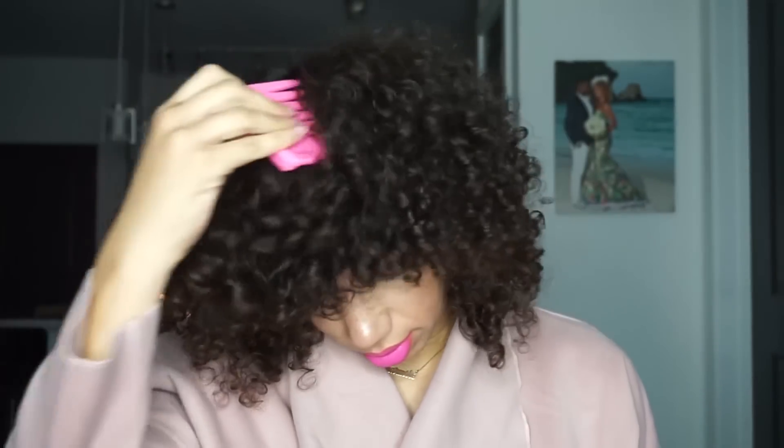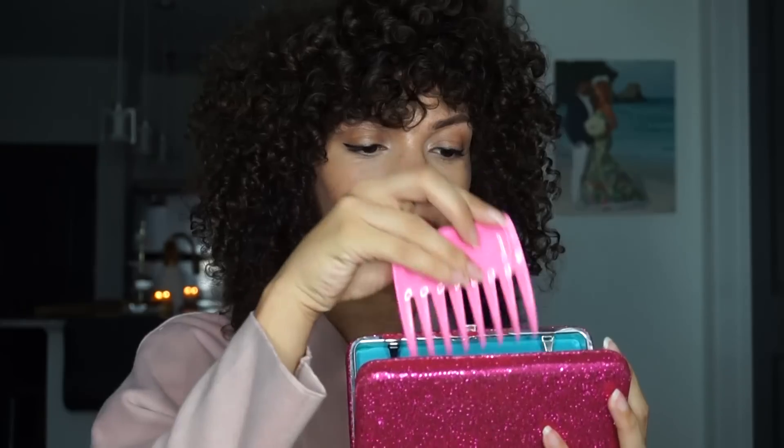I hope you guys found this video helpful — if you did, please give it a thumbs up! I hope you get those curls popping in record time this holiday season. Thanks for watching, and I'll see you guys next time — bye!